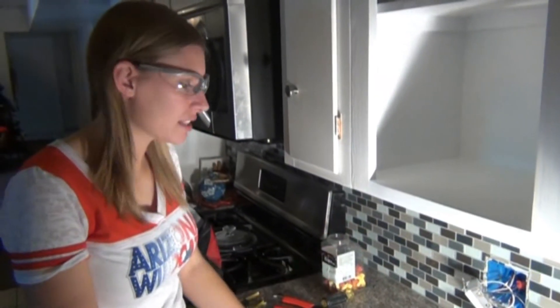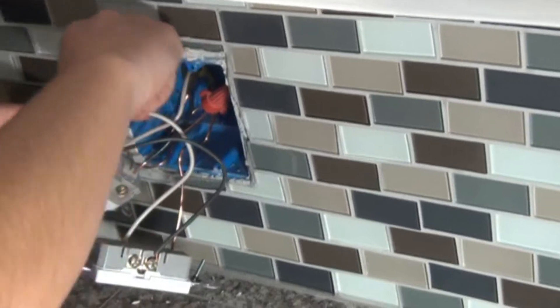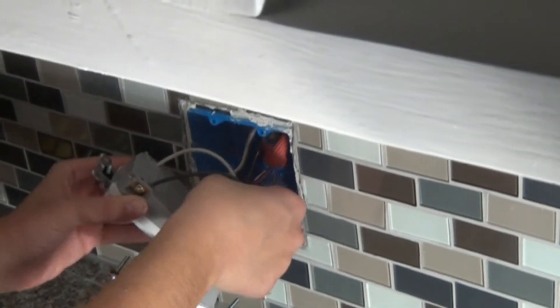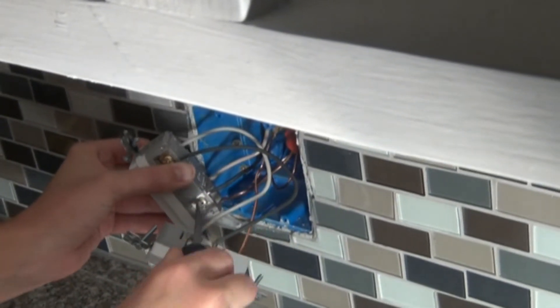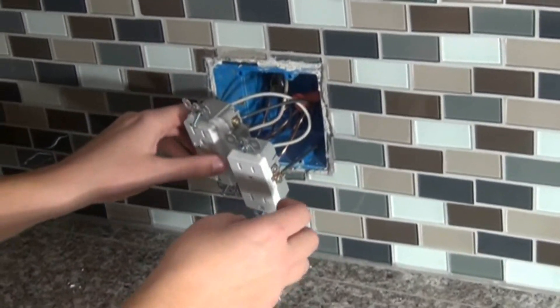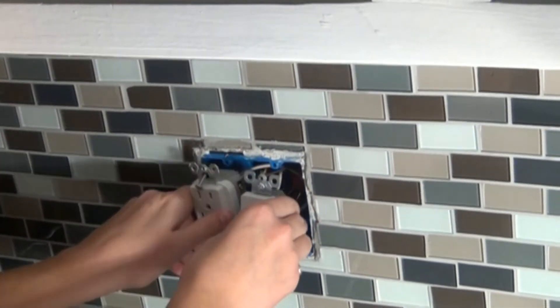Now all of our outlets are connected and wired up. Since I've been handling things, it's important to go through and make sure all connections are secure. The black wire had come out, so we needed to make sure that got tightened up again. Now everything is hooked up. We need to fit the wires back into the box — it's important not to force it in as that can pull out connections. Use an accordion style by bending the wires so they fit neatly into the box.